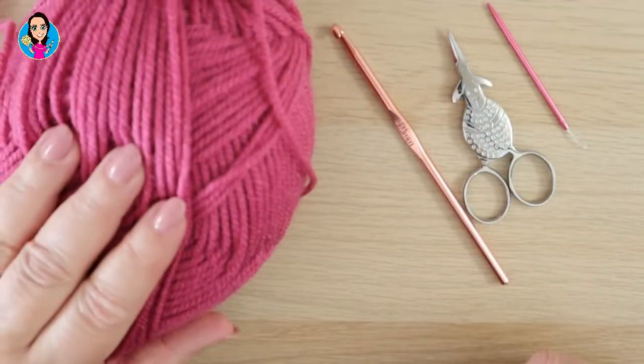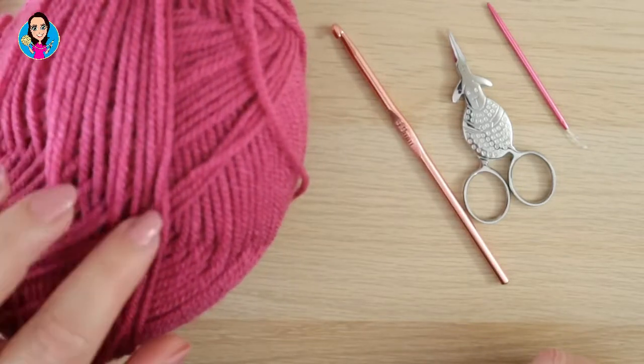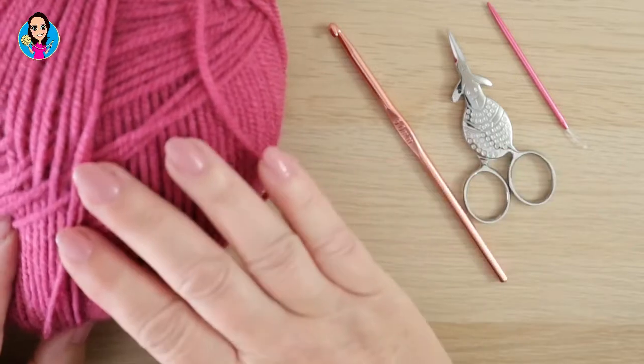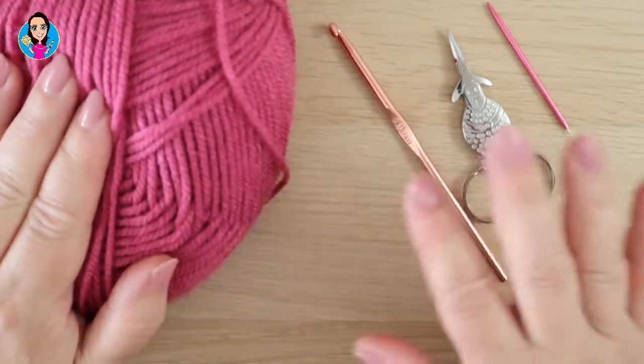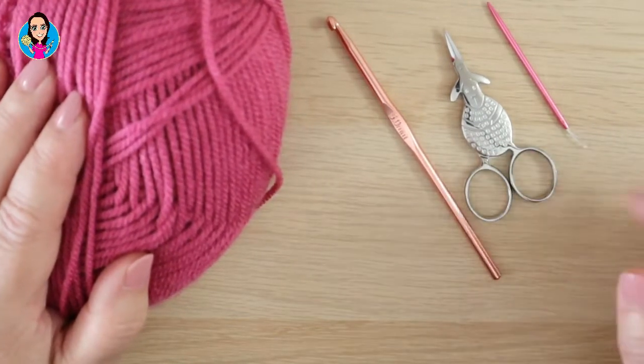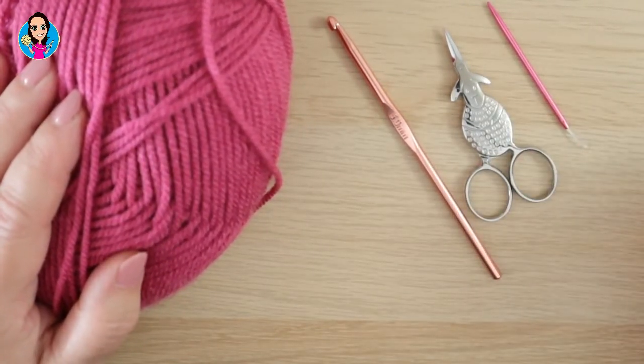For this tutorial I'm using a Stylecraft Aran — I think this was the Colourwave Raspberry. I have a five millimeter hook, so you can use whichever yarn you like and the corresponding hook to go with that yarn. I have a pair of scissors to cut off my ends and a needle to sew in my ends.